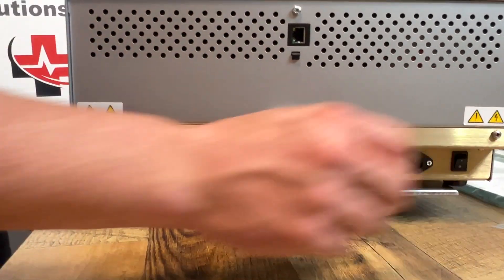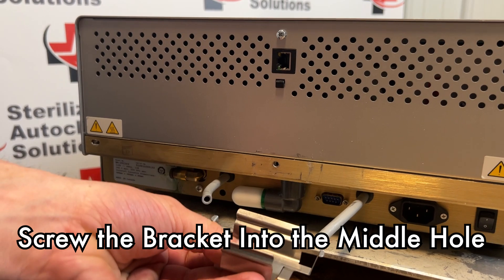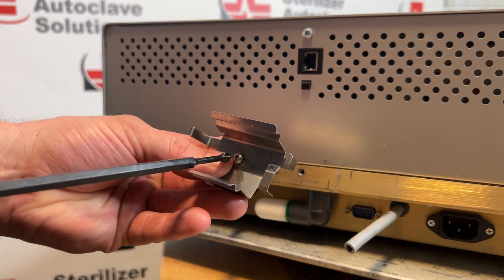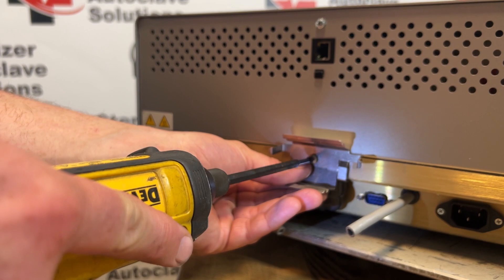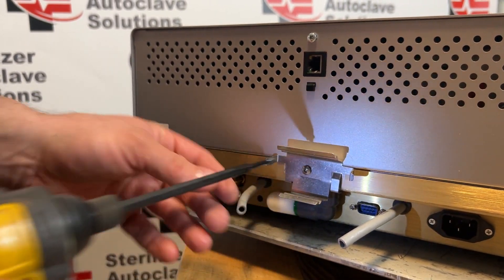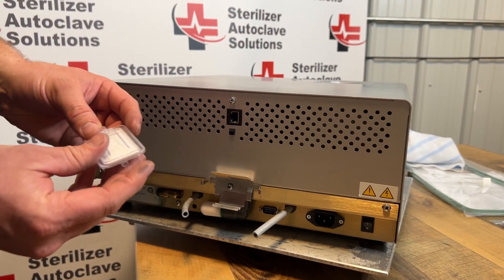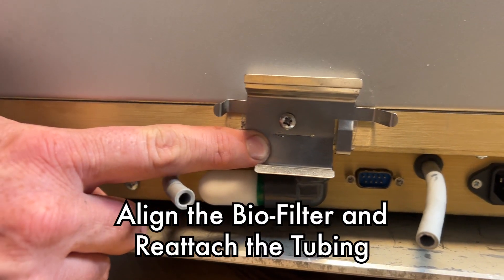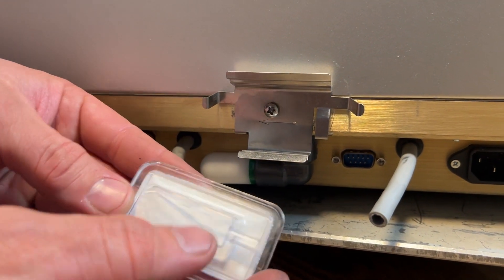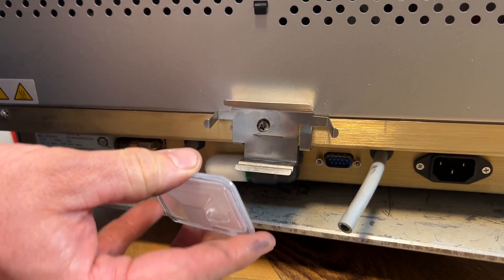Setting the old filter aside, Ian starts with the biofilter bracket, which has a screw in the middle. You may have to maneuver the cover from one side to the other — there is no play in the center, but there is play on the sides. Note that there is an arrow on the biofilter bracket as well as on the biofilter itself. Align those arrows and slide the new biofilter back into place.